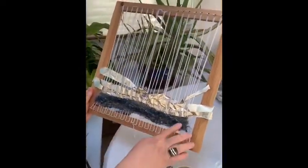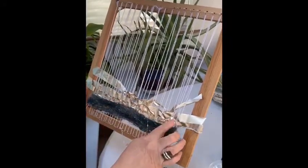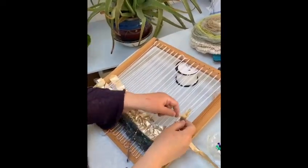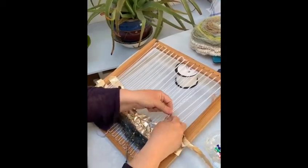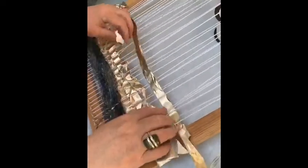Here I've already woven in some lovely wool. I cut some strips of gold paper and wove them in. To weave with the paper, you just start at the end and literally go under one piece of thread, over the next — under, over, under, over — and you pull it across when you've completed the whole line, and it will end up like this.